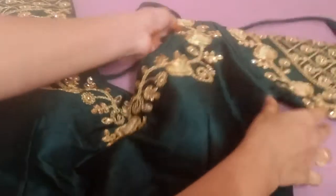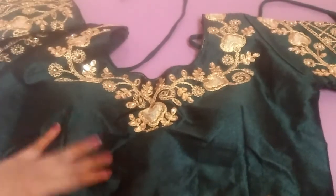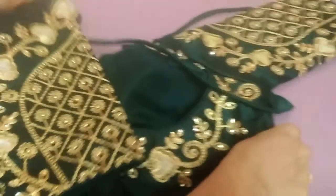I will check if I buy this blouse for 380 rupees. The blouse has a grand look for 380 rupees. I have to look at the top of the blouse.